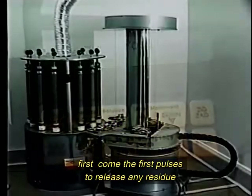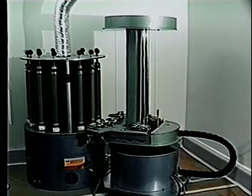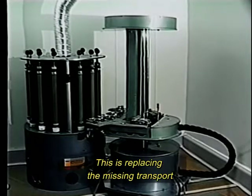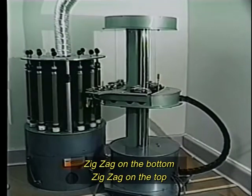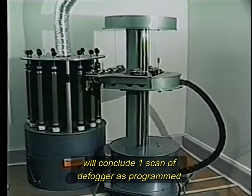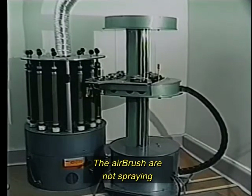First go the four pulses to release any residue clogged from the fog remover airbrushes. The carousel begins with a zigzag coating with the defogger. This is replacing the missing transport layer from the used drums being coated. Zigzag on the bottom, zigzag on the top concludes one scan of defogger as programmed. Going down in neutral, the airbrushes are not spraying.